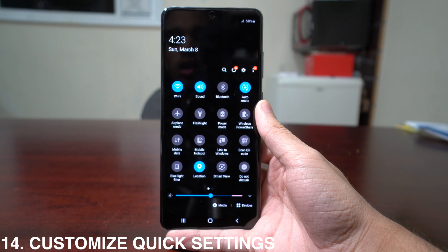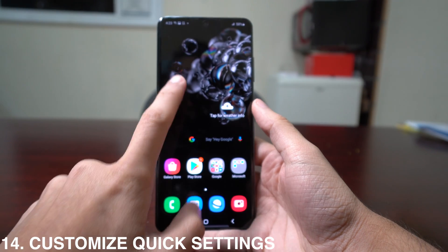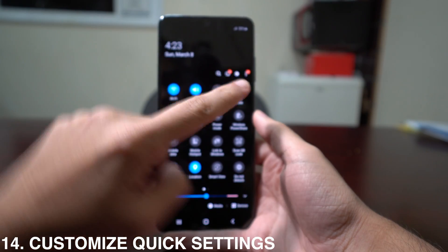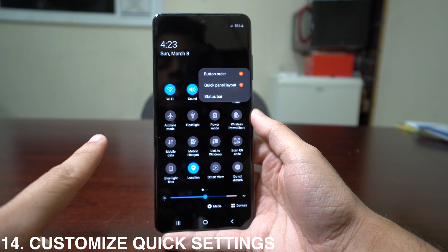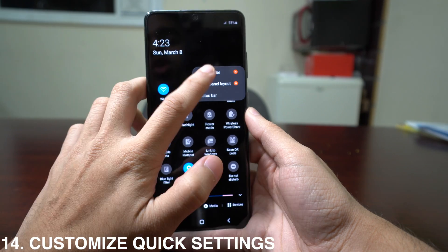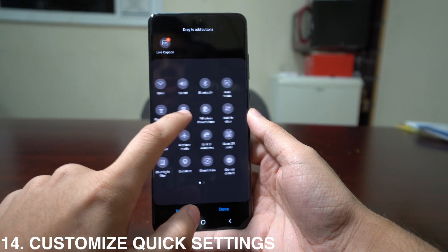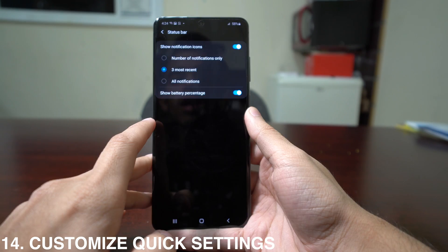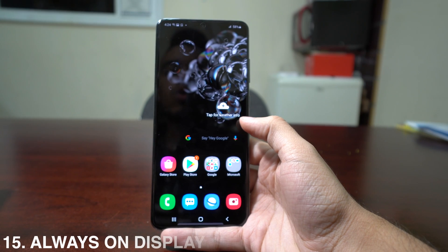Another customization is the quick settings menu. Pull down to open quick settings, press the three-button menu, and you'll see options for Button Order, Quick Panel Layout, or Status Bar. In Button Order, you can change and customize where things appear on the panel, and it also works as a shortcut to customize the status bar.